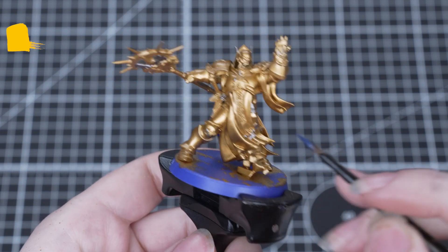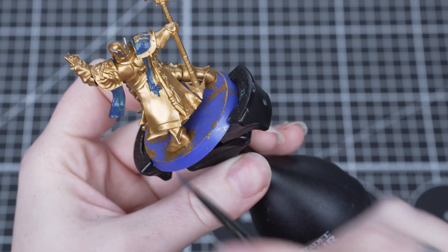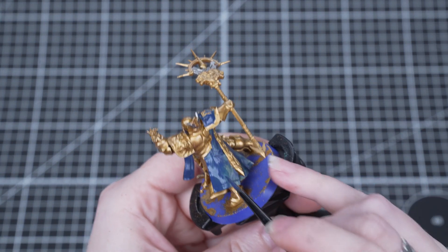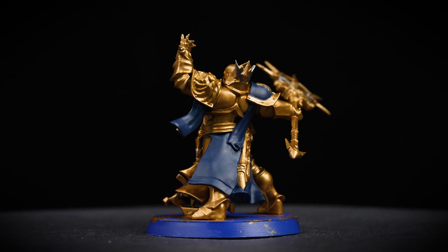Next we're going to move on to applying Cantor Blue on any blue areas, so this is things like the robes. If you're ever not sure which areas to pick out in certain colours, you can use the box art as a guide or just feel free to paint it however you like. We're using a small base brush for this as it's small enough to keep things neat, but big enough to allow us to paint quickly.